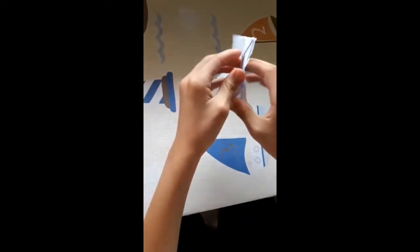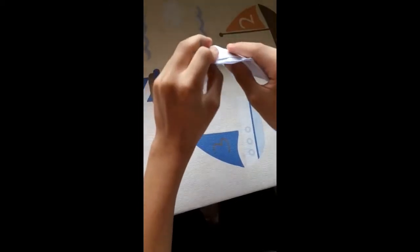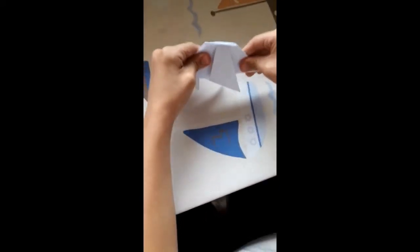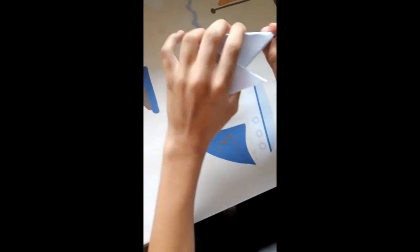Ahora abrimos, abrimos por atrás y lo metemos. Nos quedaría así. Ahora es turno de la boca.